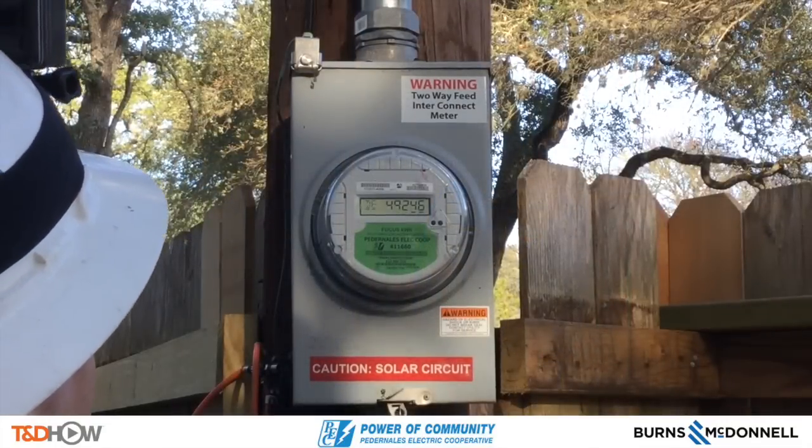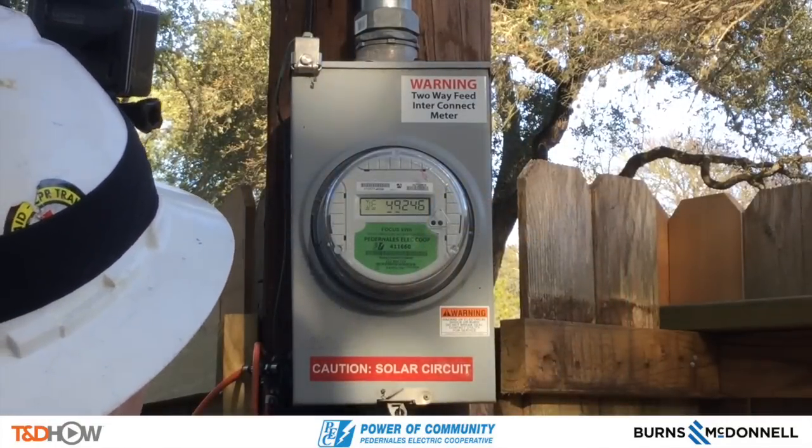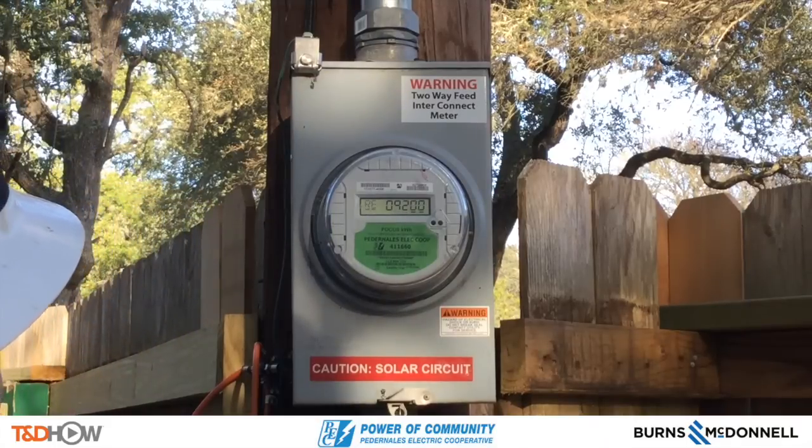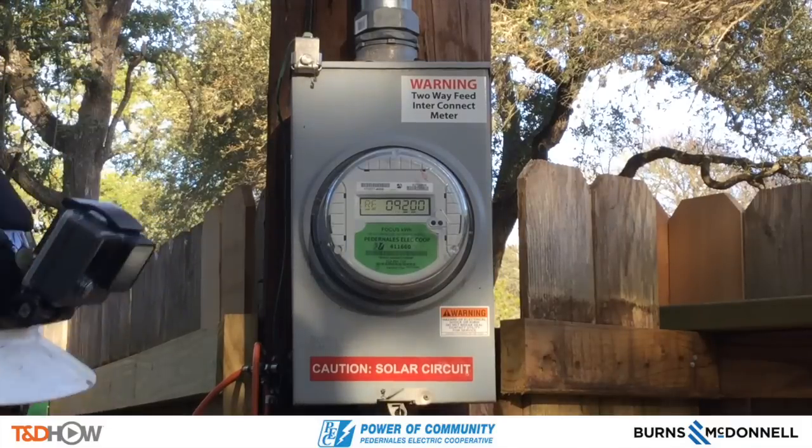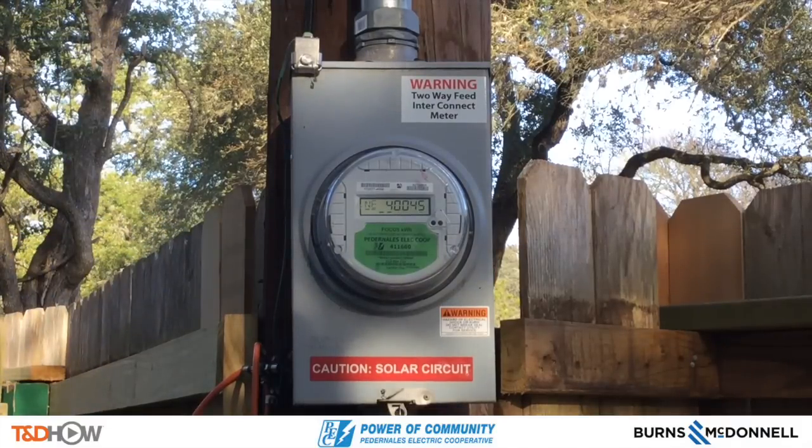Now let's talk electric meter economics. That's the total — that's delivery. So received, what he put back on the grid, would be 9,200 kilowatts. If you subtract that, the net will be 40, 45 — that's what we'll be billing him for. Instead of billing him the delivered 49 to 46, what he put back on the grid will be delivering 40,000.